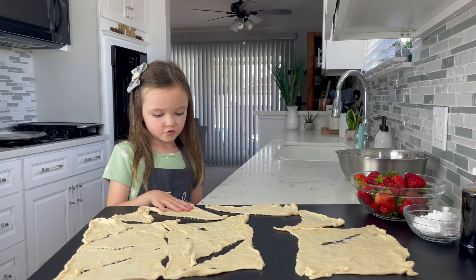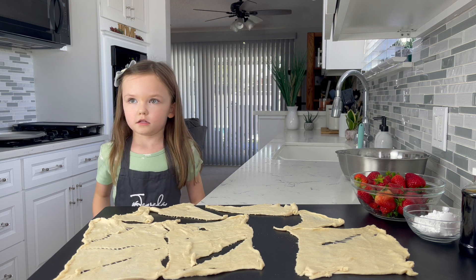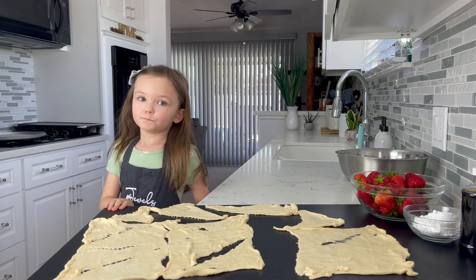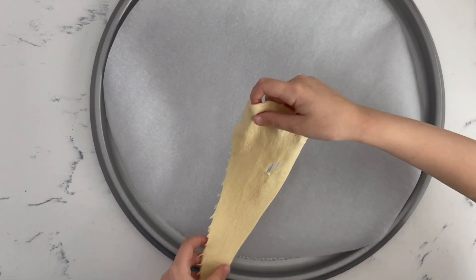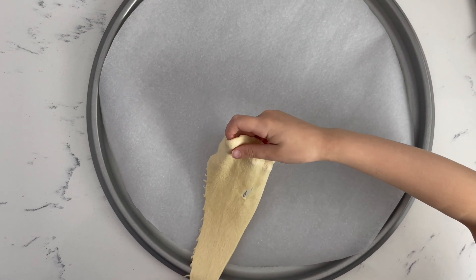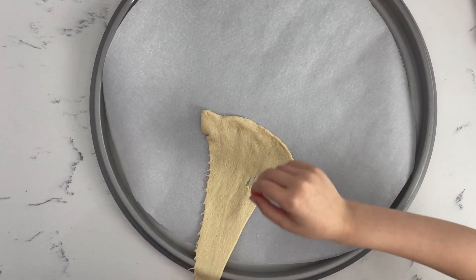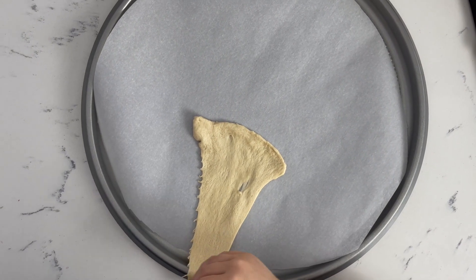I spread them out into triangles. And now we are going to get a pizza pan and put these on it — the big part in the center and the small part pointing way out, like that.